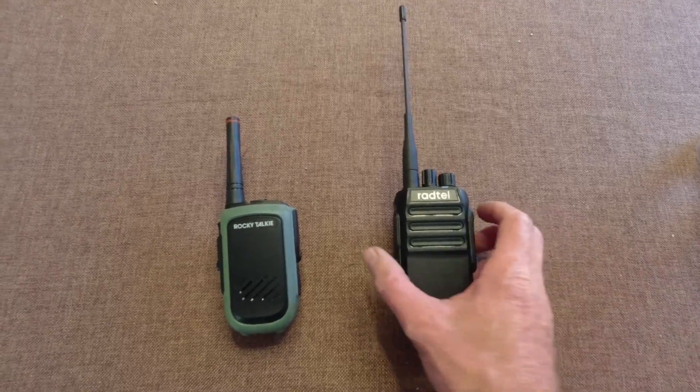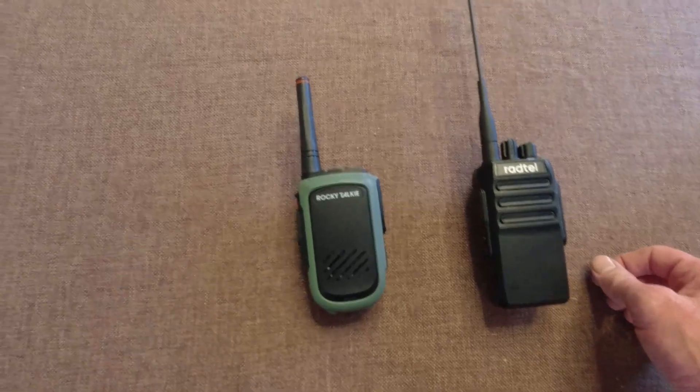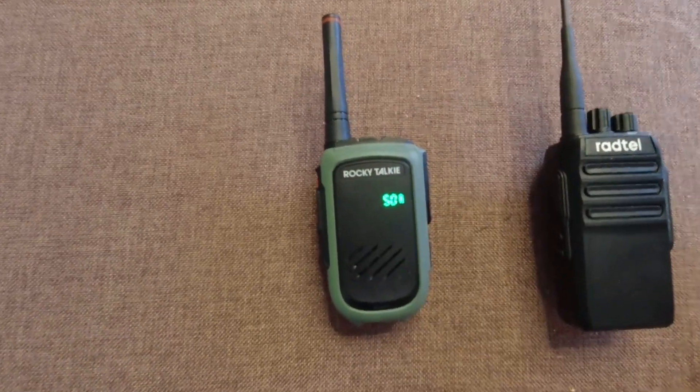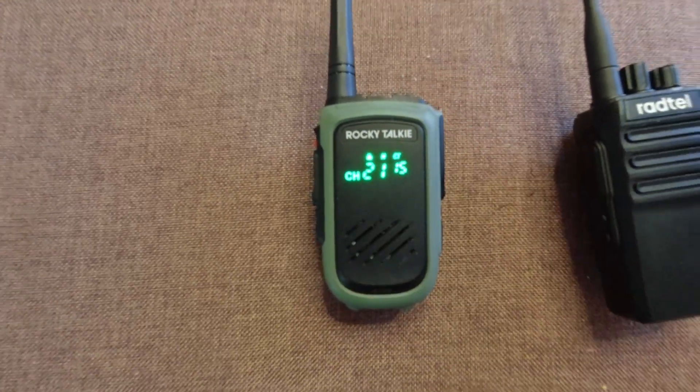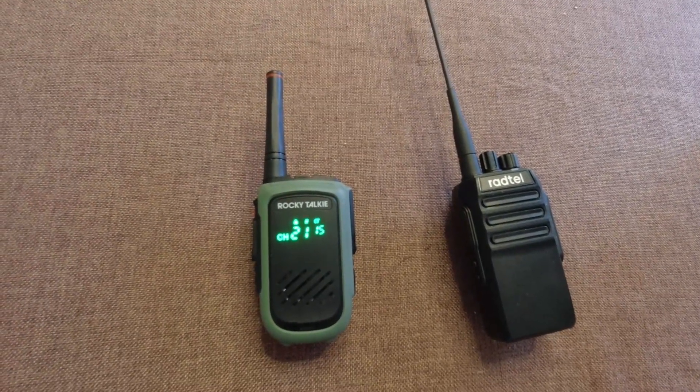At 124 hours, the Radtel is dead, so I can go ahead and turn that one off. And then there was one — the Rocky Talkie at 55%. I'll let that go and we'll see how long it lasts. At least another day, I would think.